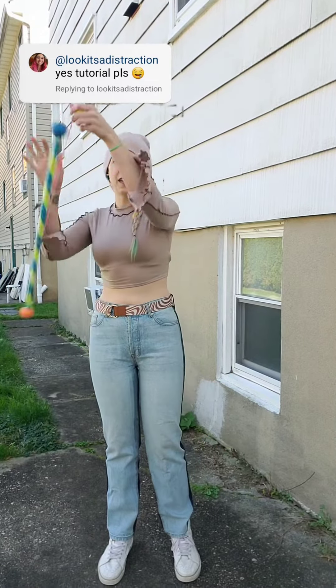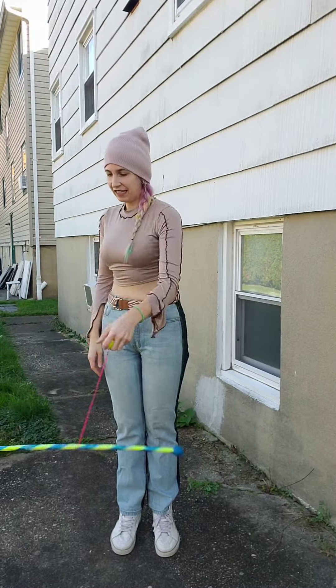Hey wand fam, I'm going to quickly try and show you how to do the anti-spin toss. It looks like this.